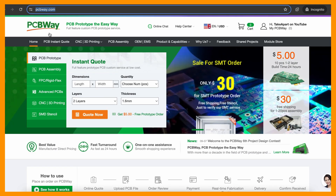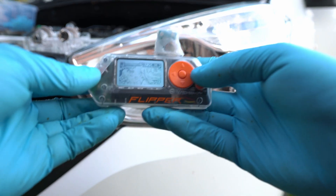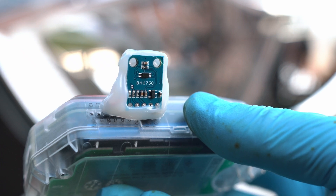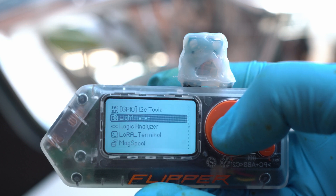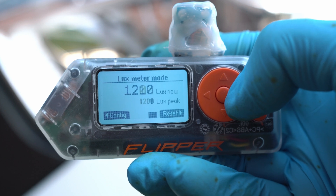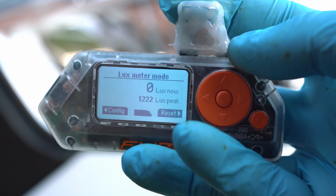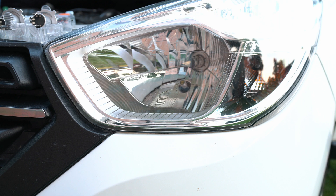PCBWay.com — my referral link is in the description below. I'll be measuring light intensity with my Flipper Zero and this BH1750 light meter module using a light meter app that measures in lux and also shows peak lux value. It's very convenient — if I cover the sensor it shows zero. Let me start the engine so that we have constant power.